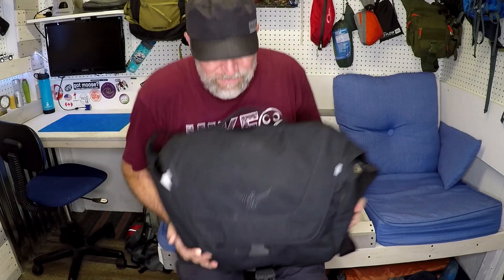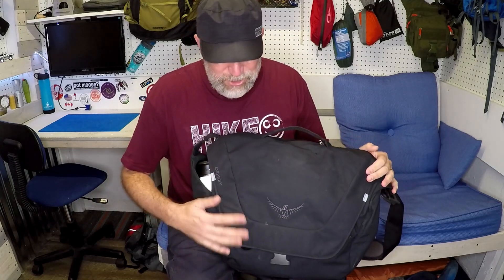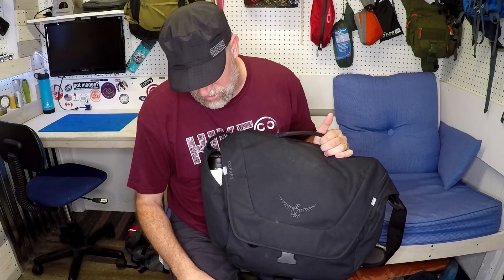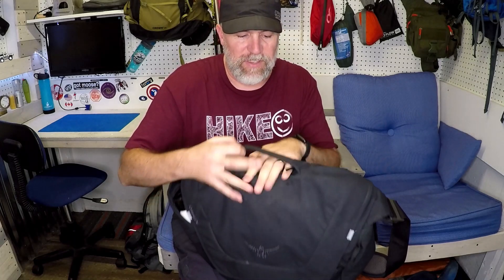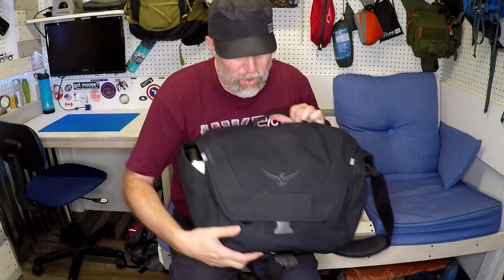The bag itself is a corduroy nylon coated with something that repels water — when it rains it kind of just runs right off. I'm sure heavy rain would eventually soak through, but just walking from your car to work in a normal rain, your stuff's not going to get wet. There's also a small zip pocket on the outside that I use more for keys than glasses — it's a bit small, but it's there.